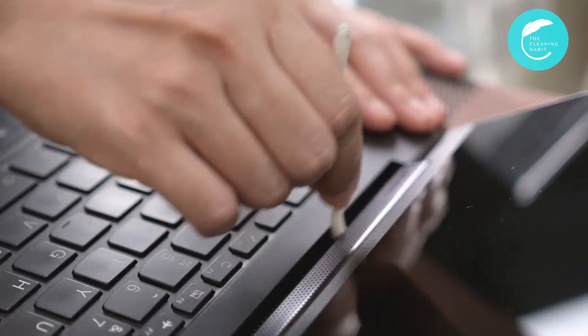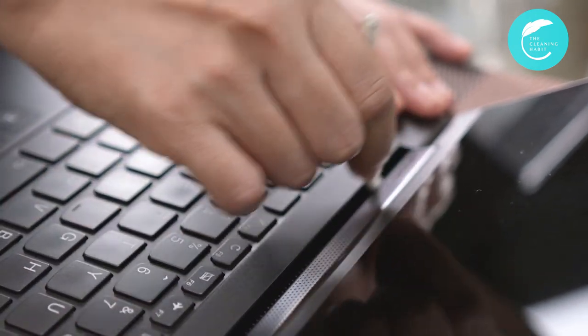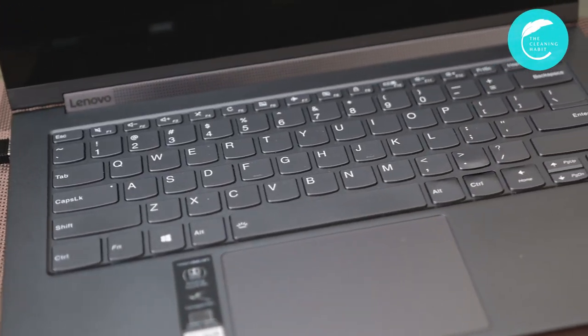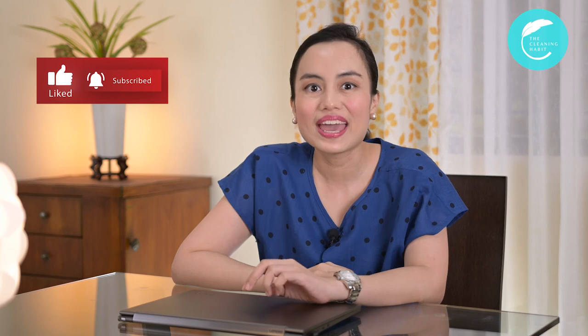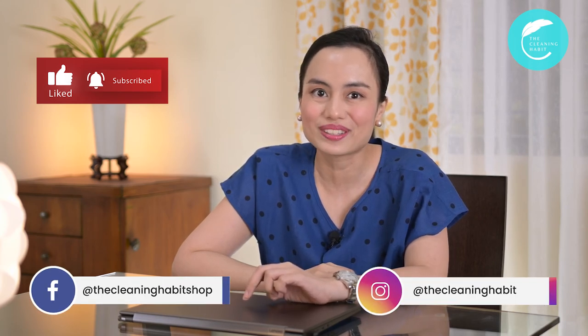And don't forget to clean that space in between your keyboard and your screen. Our laptop deserves care. Please don't forget to clean your laptops at least once a week. For more habit-building cleaning tips, you can subscribe to our channel or follow us on our Facebook page, our Instagram, and visit our website at www.thecleaninghabit.com.